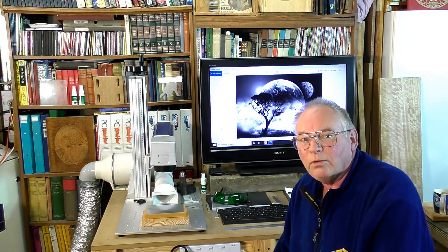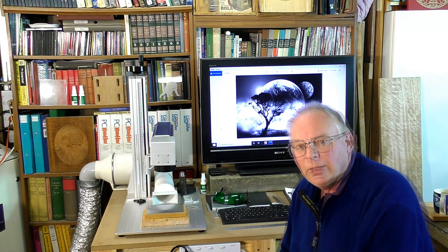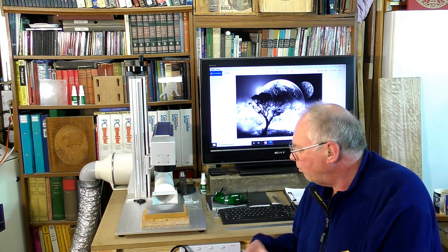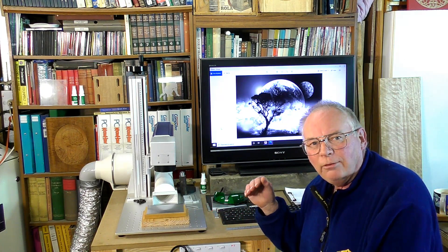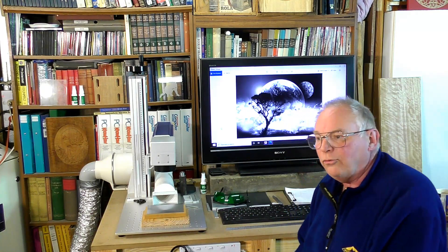Hello there and welcome to another fiber laser tutorial. I've had a lot of people ask me if it's possible to etch, engrave or put a photograph onto metal. Well, with the fiber laser, yes it is.